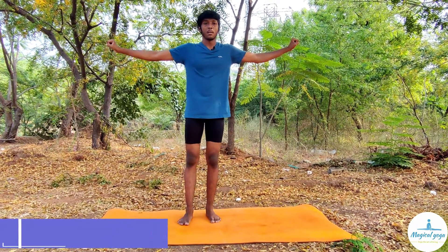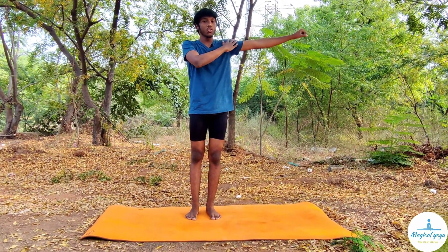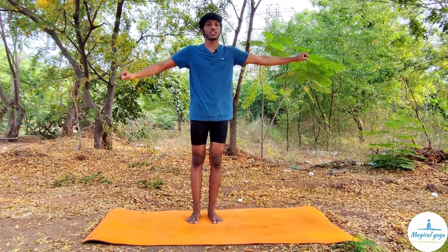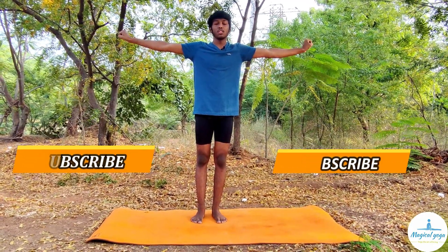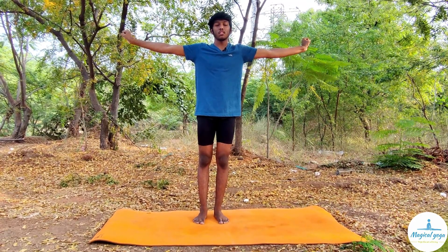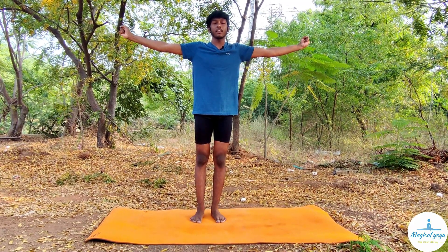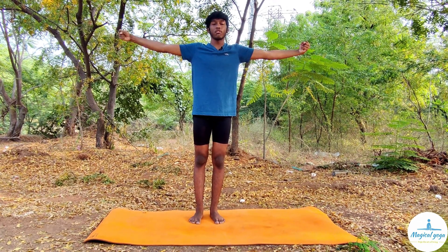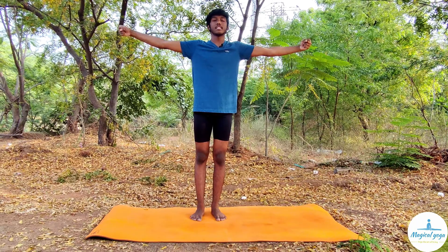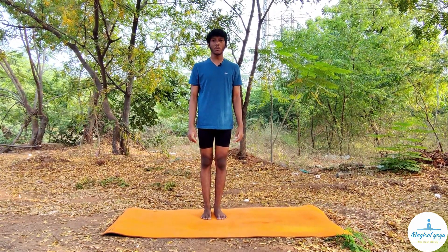Wrist rotation: make sure you place your hands at shoulder level — not too high, not too low. Never bend your elbows. Do it slowly with your eyes closed. One, two, three, four, five, six, seven, eight, nine, ten. Now reverse: one, two, three, four, five, six, seven, eight, nine, ten.